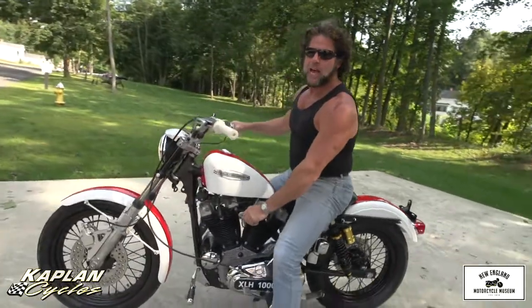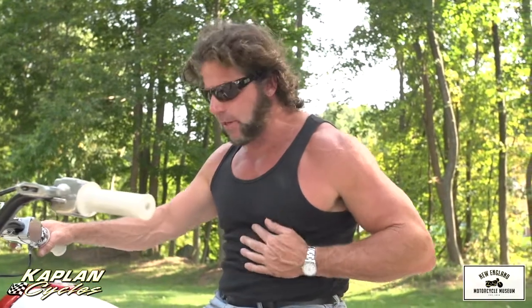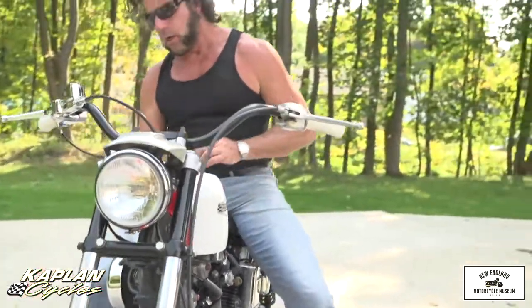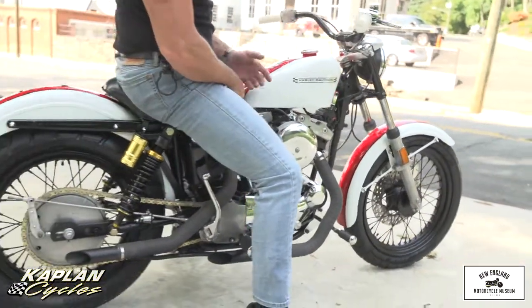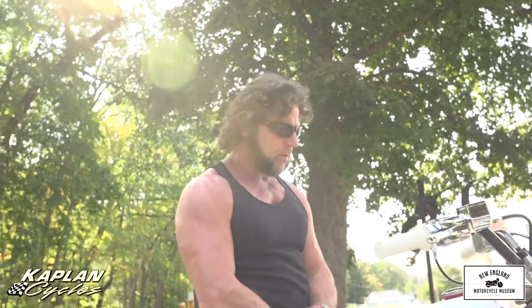What a ride — absolutely fantastic bike, a lot of fun to ride. This is hands down the best handling, best riding, best seating position of any ironhead Sportster I've ever been on, and I own a '77 cafe racer, so that's saying a lot. It turns heads everywhere you go — definitely a showstopper. An investment-quality classic ironhead Sportster.